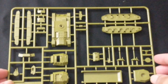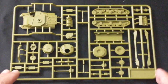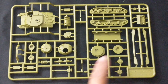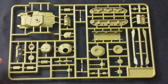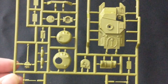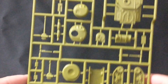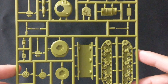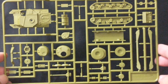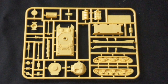Great sprue layout — very easy to put together. Next up is the Grant sprue: the main hull, bottom hull, tracks, turrets and all other components, very well detailed for the scale. There's your barrel for the main cannon.